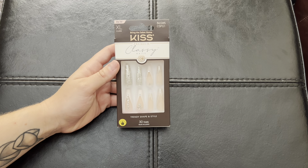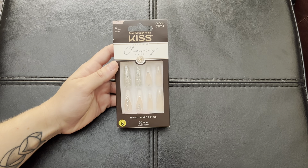Hi everyone! Today I'm going to be doing a quick review of these KISS Premium Classy Nails.